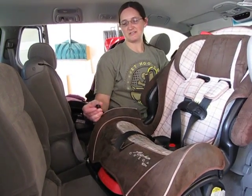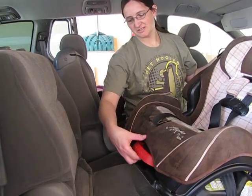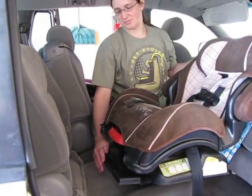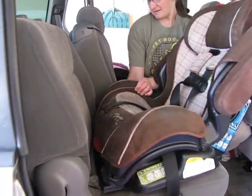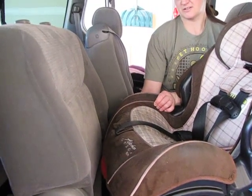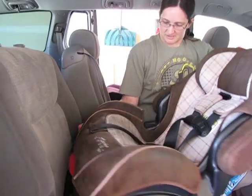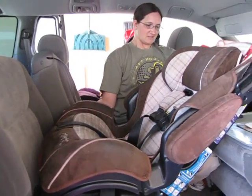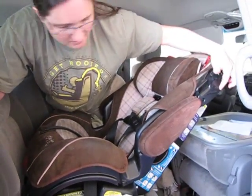Now we've got the latch in the rear facing belt path down here. The first thing we need to do is pull this recline and recline the seat. Then we're going to put it over here, find your latch anchors, hook your latch hooks onto your latch anchor, and then set the seat up with the line parallel to the ground.